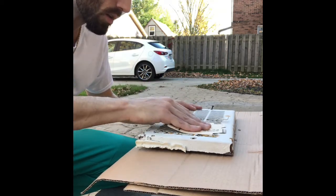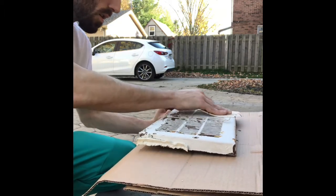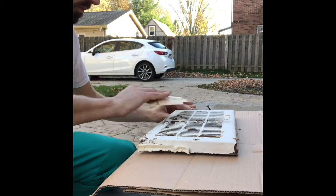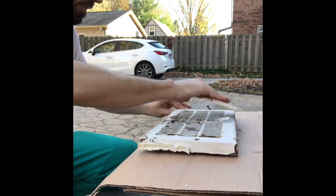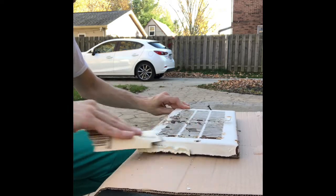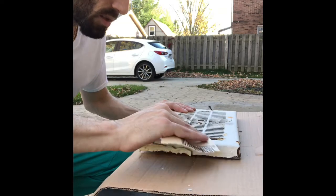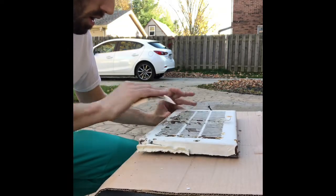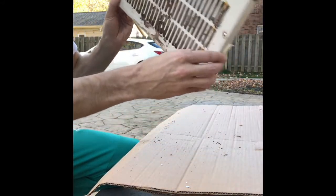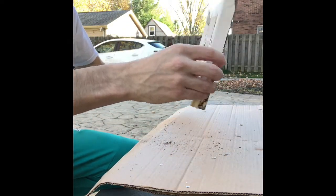Basically we're just getting off as much loose paint as possible and exposing the rust. It's pretty nasty looking. Let's get all those pieces out of there.